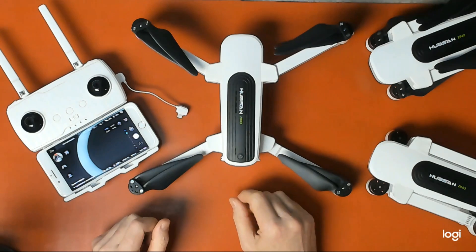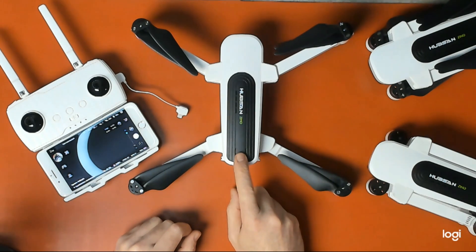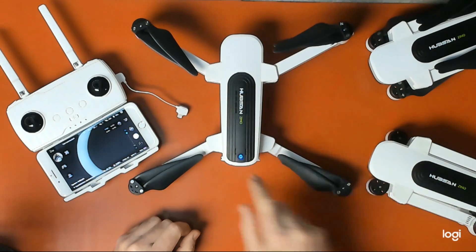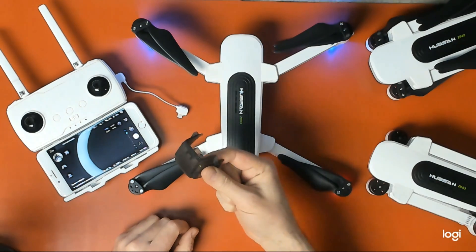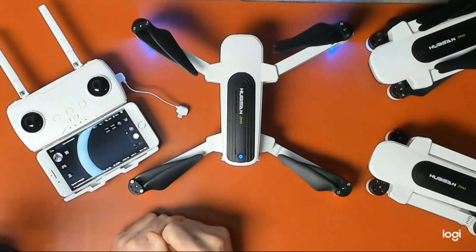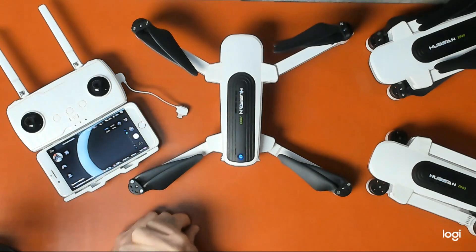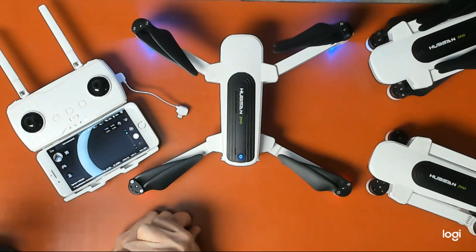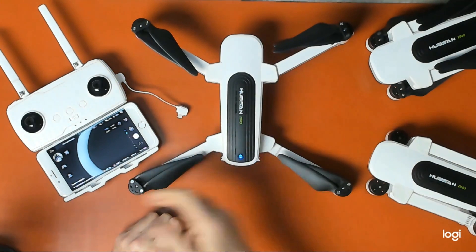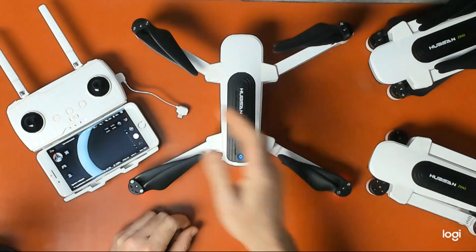Once you've done that and everything is charged, power on your Zeno. Always remember to remove the gimbal cover. Power on your controller. For instructions on pairing, please look for my video for pairing all these devices.